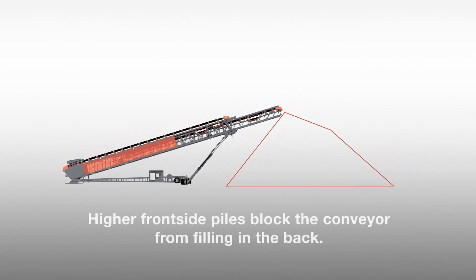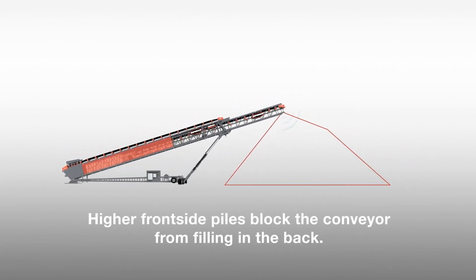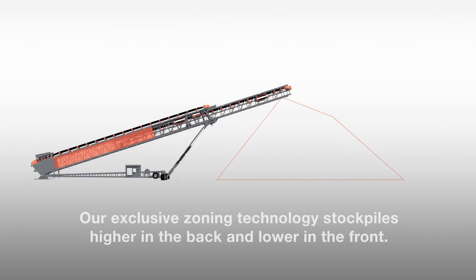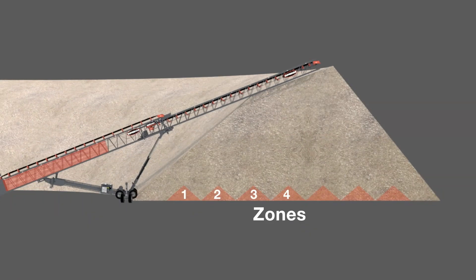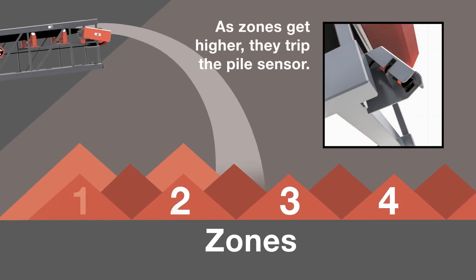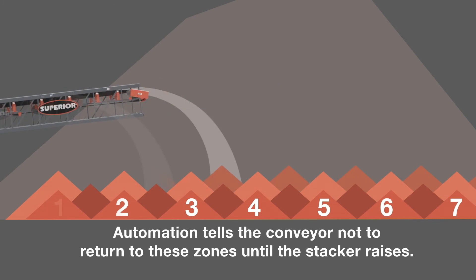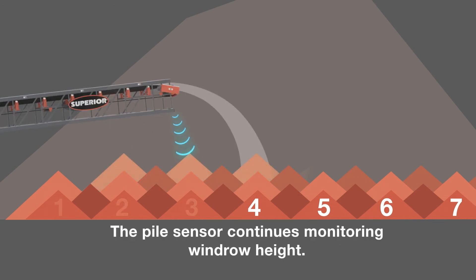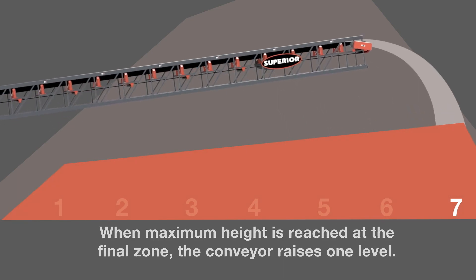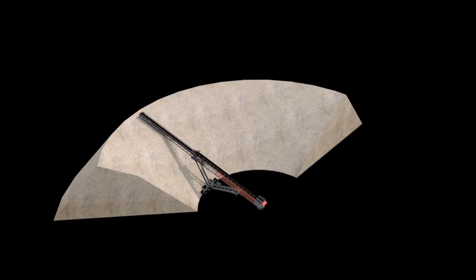With a traditional stockpiling conveyor that just reads the pile on the first iteration of the incline, it's going to continue to raise without building out the backside of the pile, which creates a triangular pile type — a shrunken version of a typical stockpile. The way our system is set up, we use a zoning technique. Every step out of the stinger extension, it sees the pile at each incline level, allowing us to build the full trapezoidal pile. You get a true 30% increase in stockpile capacity in comparison to a standard radial stacker when done that way.